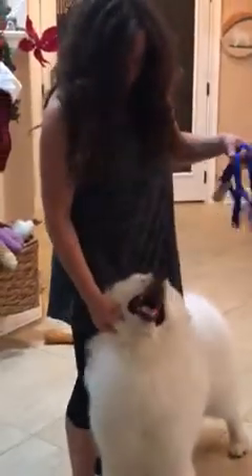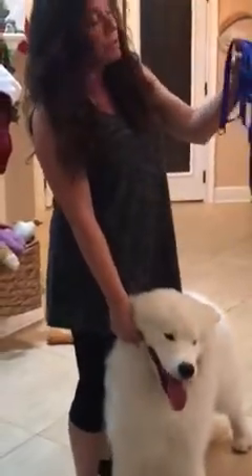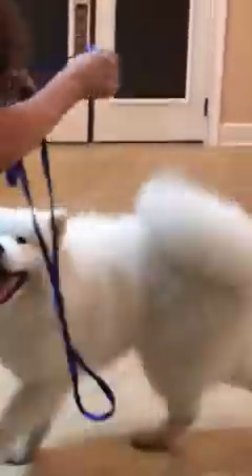Hello everybody, this is Carrie with White Magic Samoyeds and we're going to give a demonstration on an eight-month-old puppy boy. These are White Pine leashing collar sets — the leashes are very nice and six feet long, made with brass hardware. Gator here is very excited; he thinks he's going to a dog show. These are semi-slip safety slip choke collars.